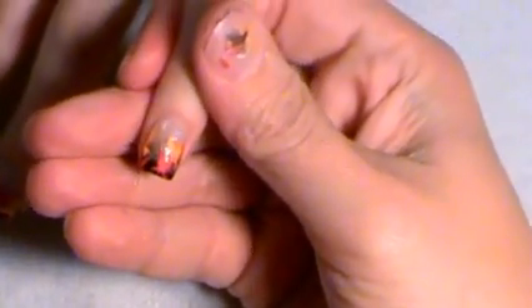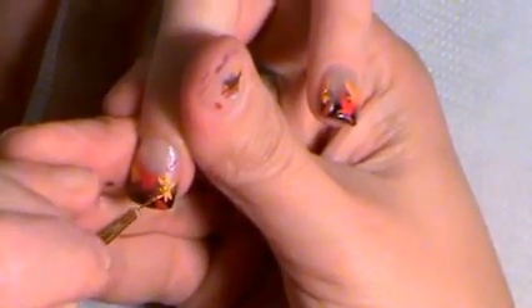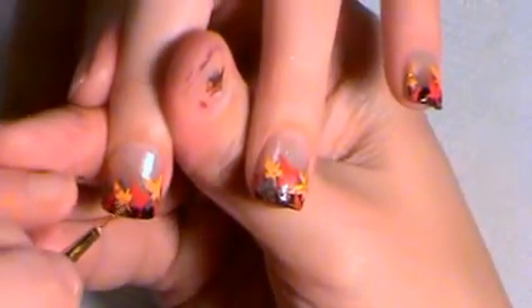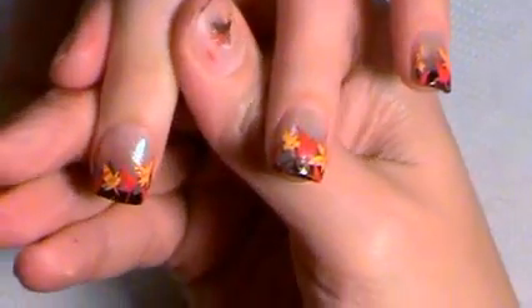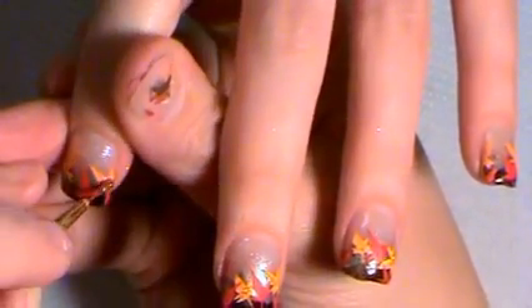Now I'm going in with gold glitter. Just quickly over the orange leaves, I'm going to go in and put gold here and there, just a little bit to make them pop when I top coat. And then I think I'm going to put a little tiny bit of red glitter in the red leaves, and then I will show you the finished product.